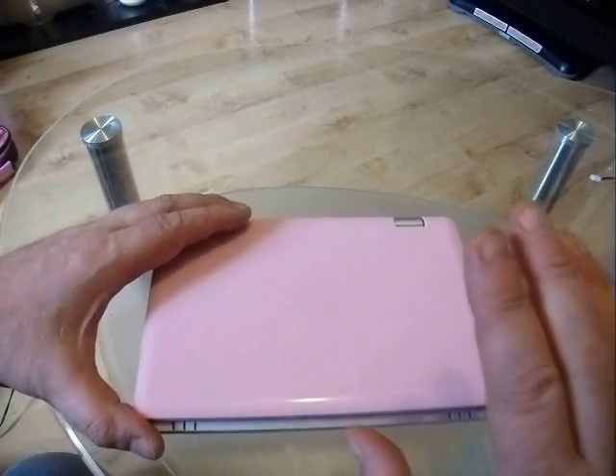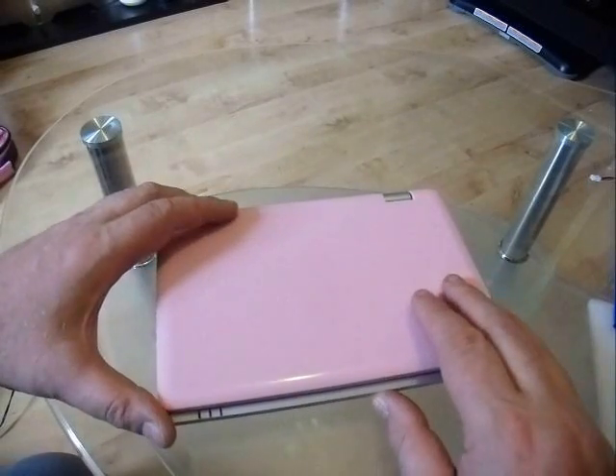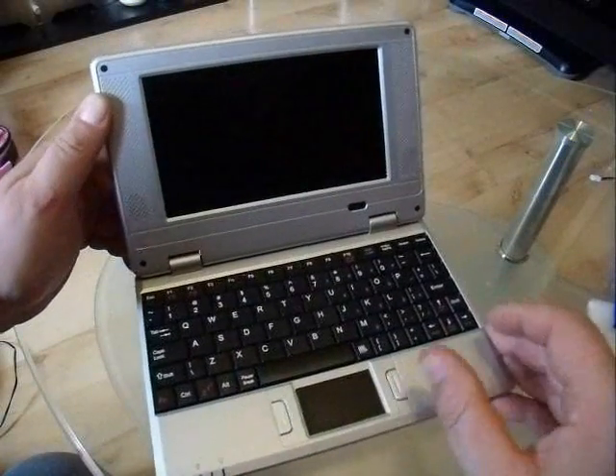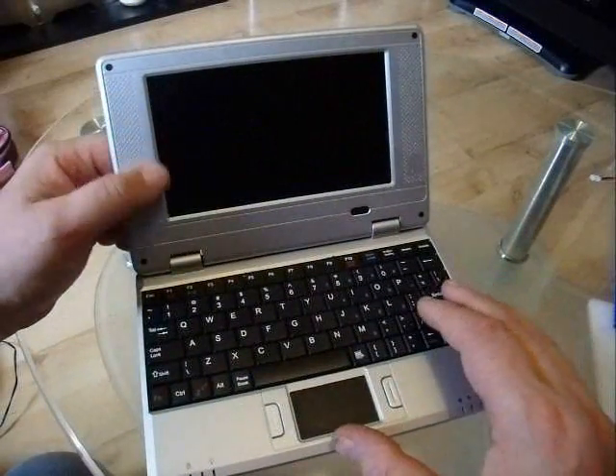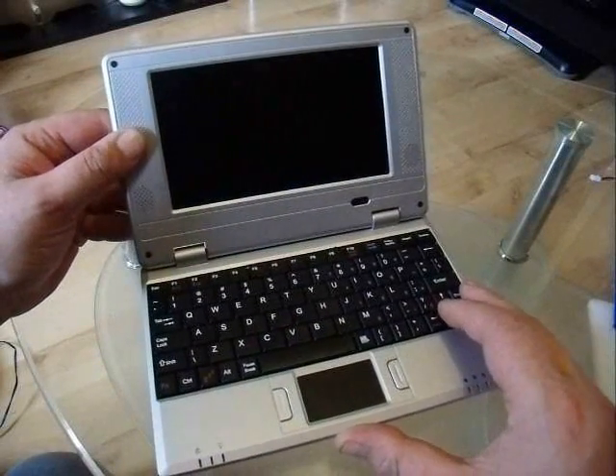Hi, today I'm going to show you how to reinstall the Windows system on one of these cheap £50 smartbooks. You've probably seen these on eBay, but you may already have one, which is why you're watching this. Or you may consider buying one in the future.